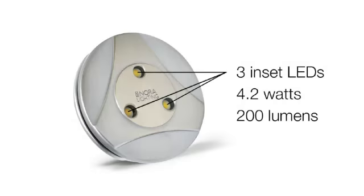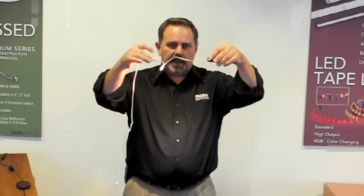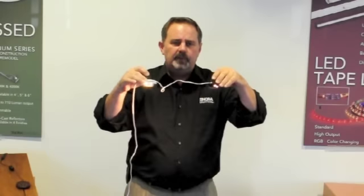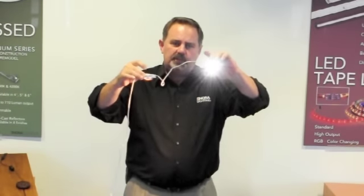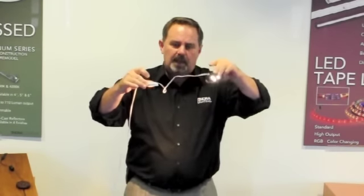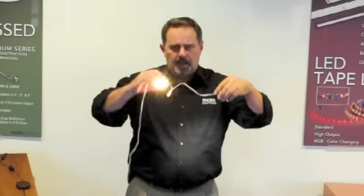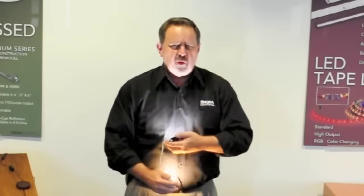The LEDs in each puck light are recessed so you don't get any glare. That can be important in a lighting job because when you put it up you don't see the side glare — you don't see the glare until they point up at you. You'll also notice we offer the puck in two different Kelvin temperatures: a cooler 4200K and a warmer 3000K. You can kind of see that when I show them on myself versus the cooler color.